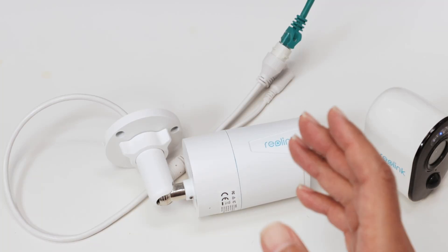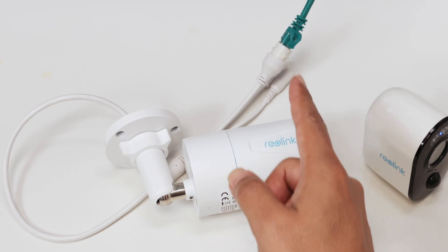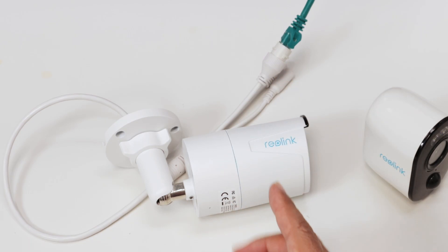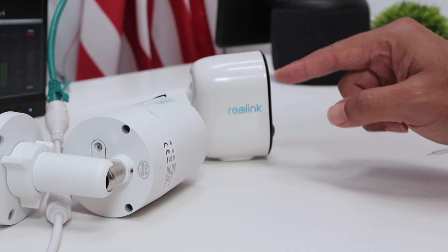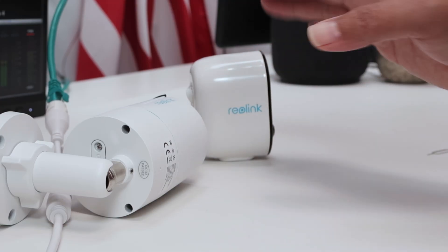Hey guys, let's see how to connect a Reolink camera to the app. Here I have a Reolink camera connecting via cable to my router — that's the RLC-510A. And here I have a Reolink Wi-Fi camera, the Argus 3. This one has a QR keycode and this one doesn't. So let me just add both of them to the app.